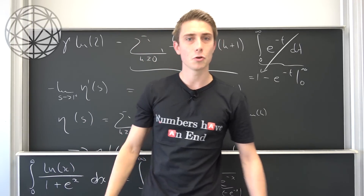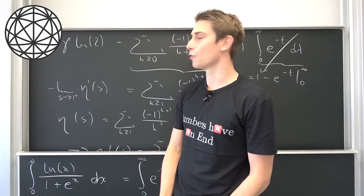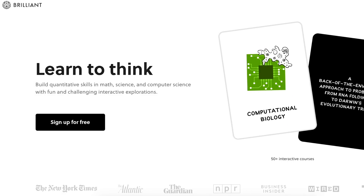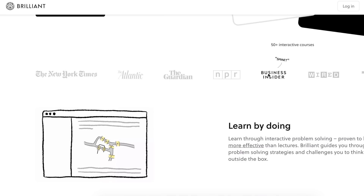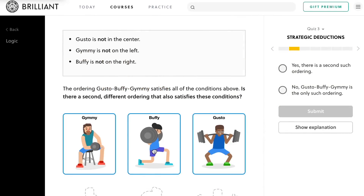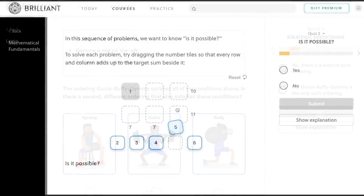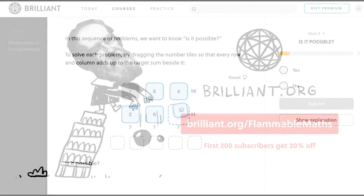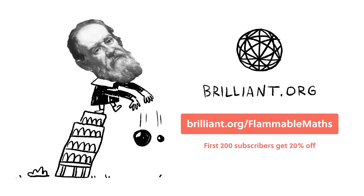Before we end the video I'd like to thank today's sponsor Brilliant for sponsoring this episode. Brilliant is an online learning platform and app which focuses on active learning and problem solving. With over 60 interactive courses in math, science, and computer science, Brilliant can help you achieve your STEM goals. They recently added brand new interactive content — I personally enjoy their interactive logic course, which provides a great introductory lesson in formal logic. Check out the link at the top of the description for free access, and the first 200 people to use the link get 20% off an annual premium subscription. If you enjoyed this video, please like, subscribe, and recommend the channel. Until the next video, have a flamboyant day!